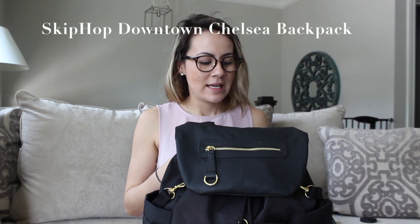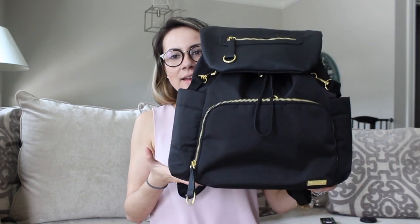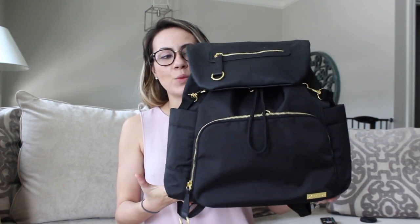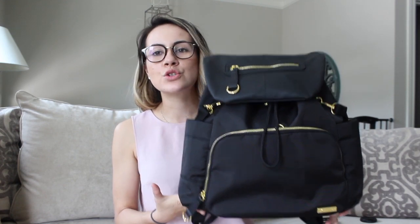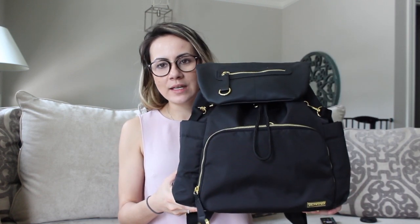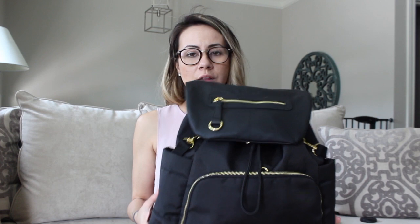So this is the diaper bag. It is the Skip Hop Downtown Chelsea backpack and first impression, I love it. It is all black with gold hardware. It is super, super chic. It's pretty big — about 15 or 14 inches wide. However, I have it super packed right now with a lot of things. You can underpack if you want so that it's not going to be as big or as bulky.